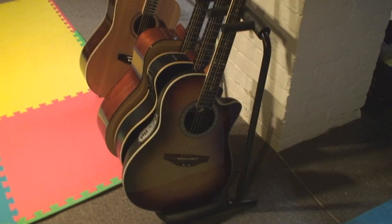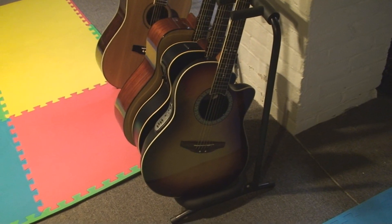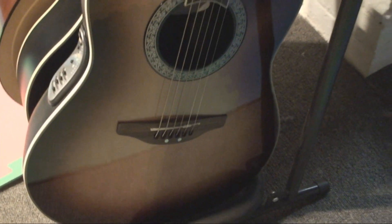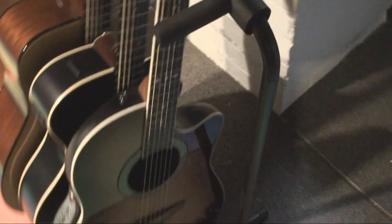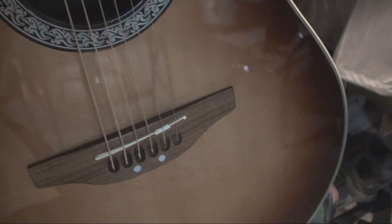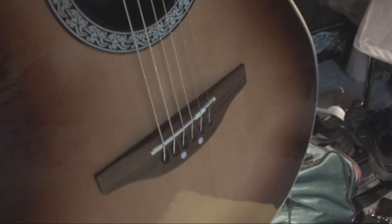I've just been guitar crazy with all this stuff. I'll do a little video about shaving down the nut saddle and take a look at a couple of these. I was impressed with the Ovation because they had a whole set of shims already built in there, which allows you to adjust the string action. This one was pretty easy — I just popped it apart and pulled out the shim set that was already in there.